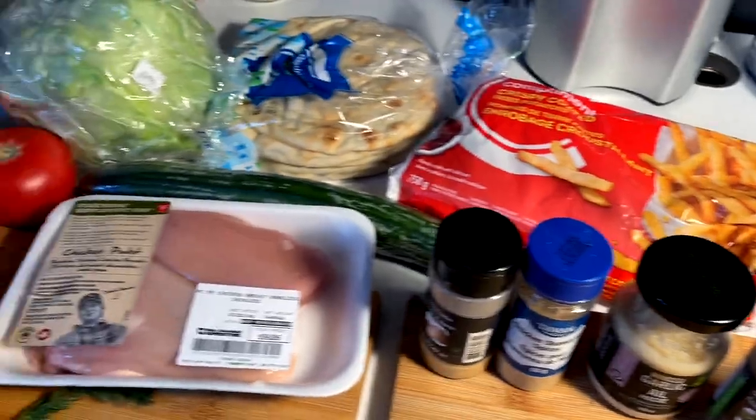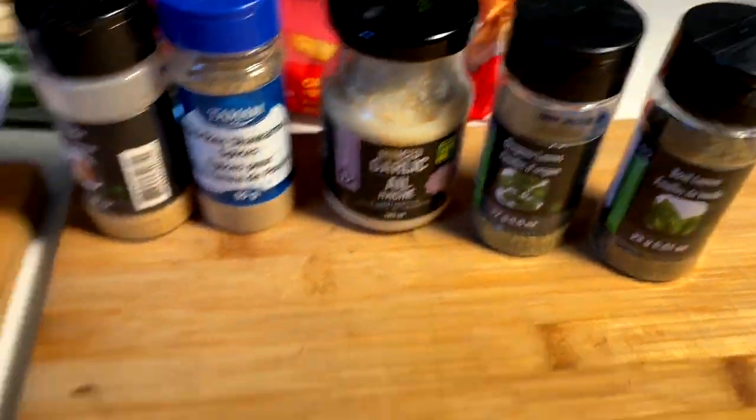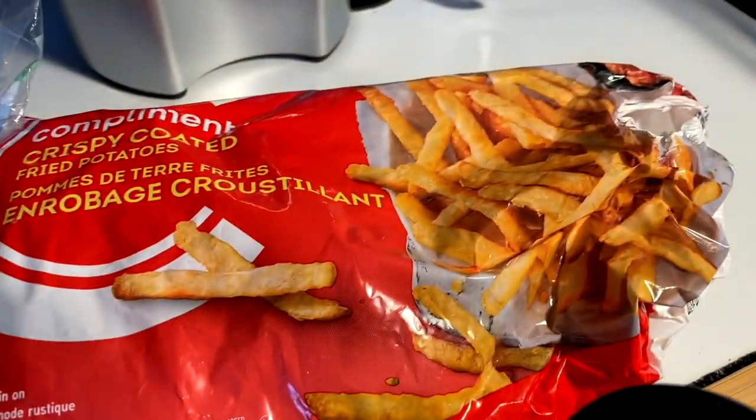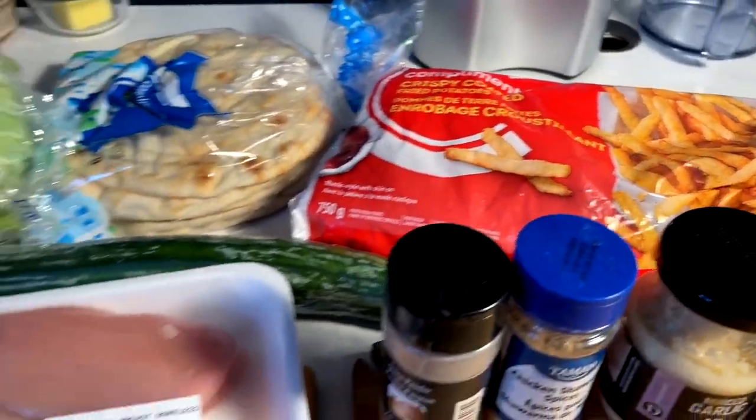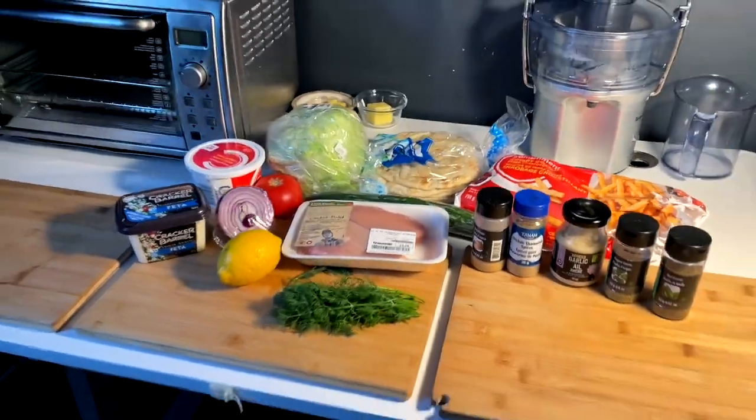Your guy is just out here craving a chicken souvlaki pita sandwich, all the fixings, fresh tzatziki, and maybe some fries inside the wrap. He's hungry for it. We're going to get it — and we're doing it.